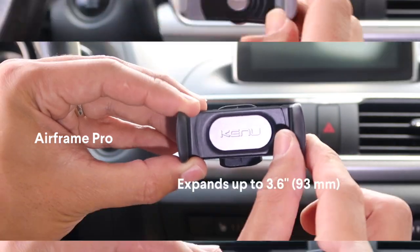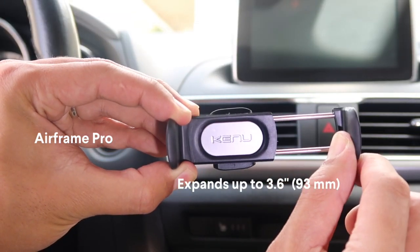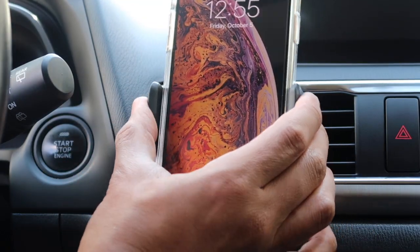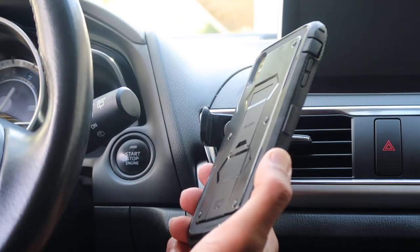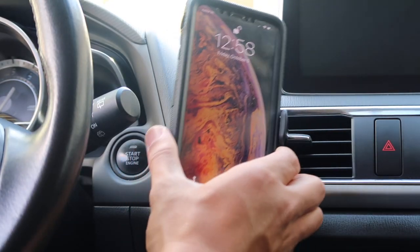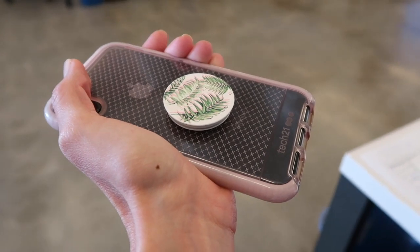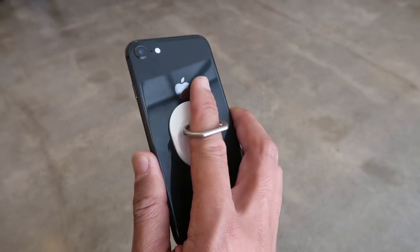Airframe Pro is the largest of our airframe vent mounts and is designed to hold medium to large sized phones, including the iPhone 8 all the way up to the iPhone XS Max, plus the Samsung Galaxy S9 up to the Note 9. It can also fit heavy duty cases like the OtterBox Defender, and it accommodates Apple battery cases and even pop socket and iRing accessories. If you have these accessories on your phone, you can leave those on.